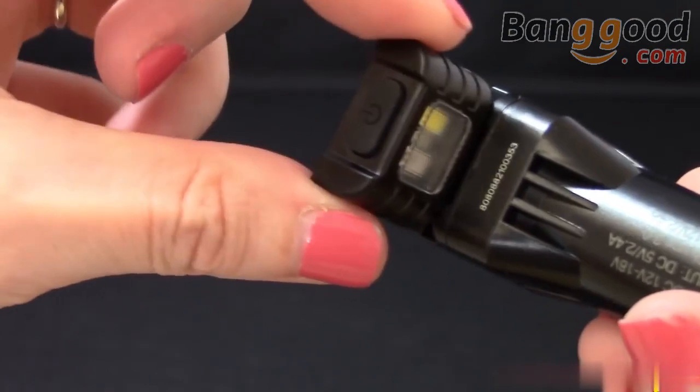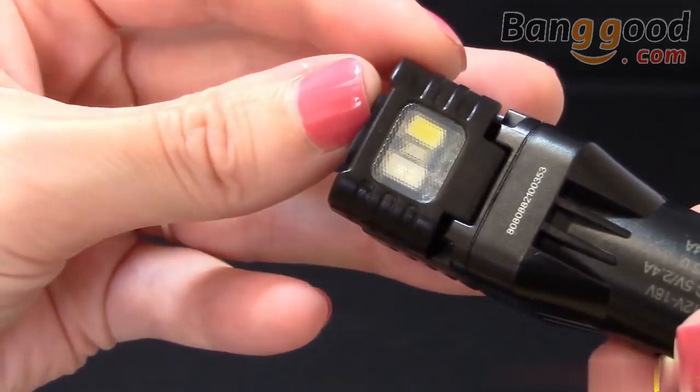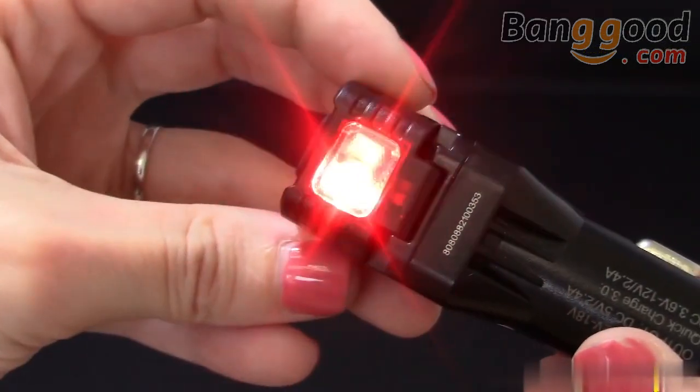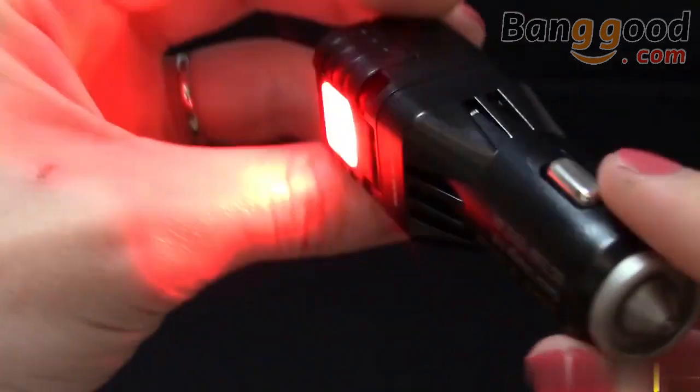The VCL 10 also includes an adjustable angle white and red emergency light. Powered by an internal 240mAh lithium-ion battery that charges automatically when plugged into your car, the VCL 10 emits a 25 lumen white light or 350 milliwatt red blinking light. There's also a photo sensor built in that detects changes in light from oncoming traffic when used in red blinking mode.